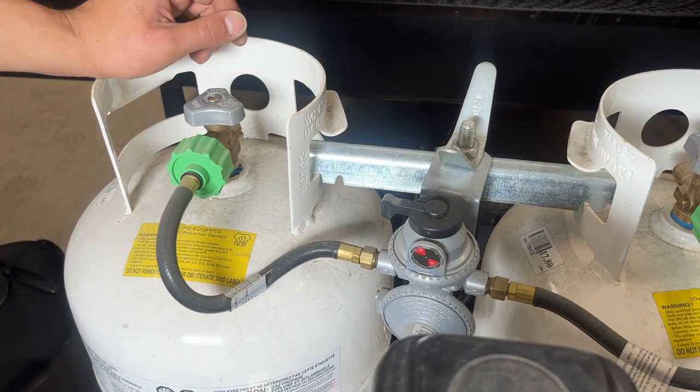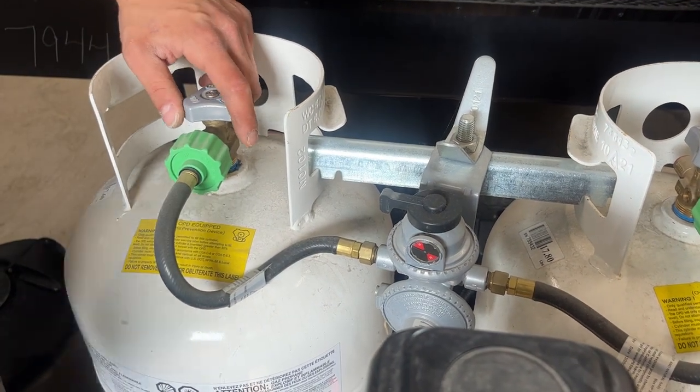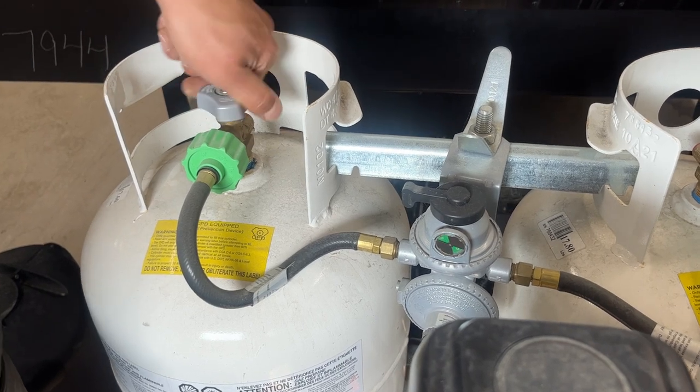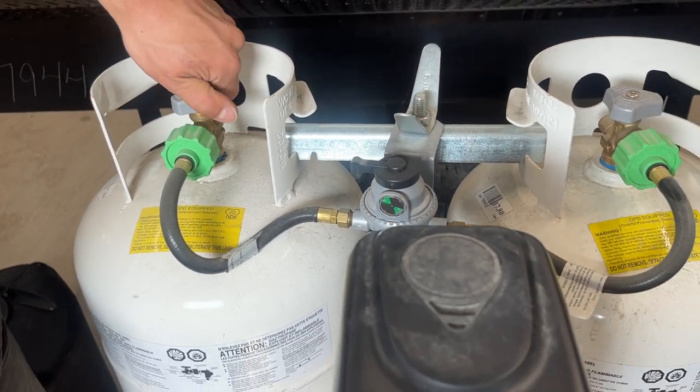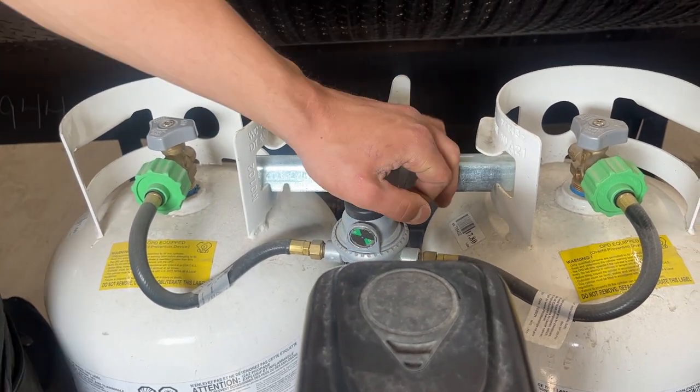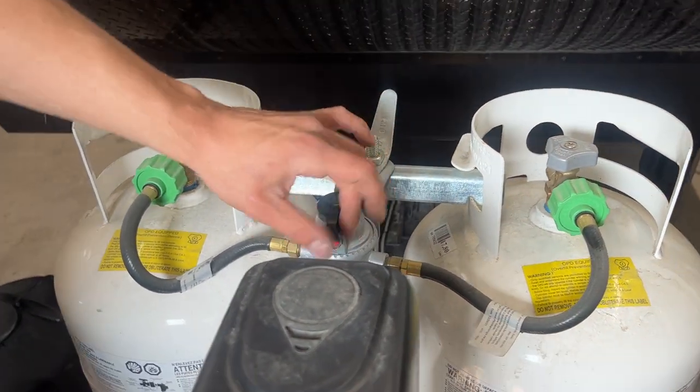It's currently red and pointing over here — it's letting us know we've got no propane in the system and we should be running off of this tank. As you open that up you'll see it go green, letting you know you've now got propane there. If it were to go red while you've got that tank open, it's letting you know that tank is empty — just flip over to the other side, run off that tank, and get the empty one filled.